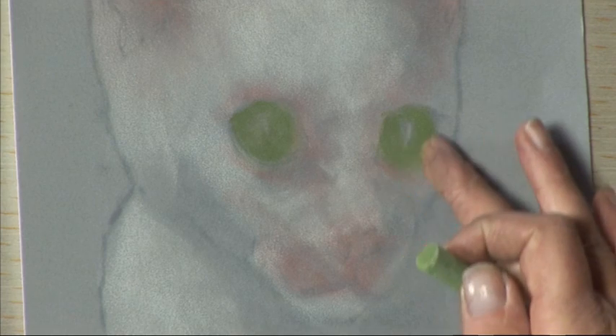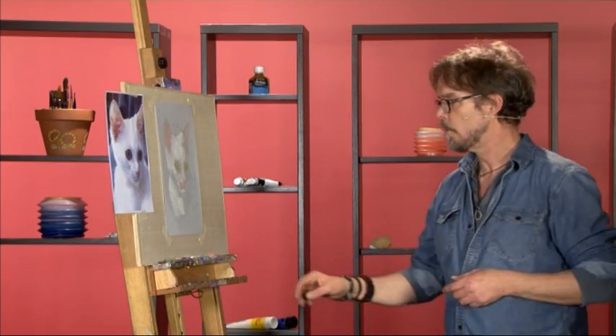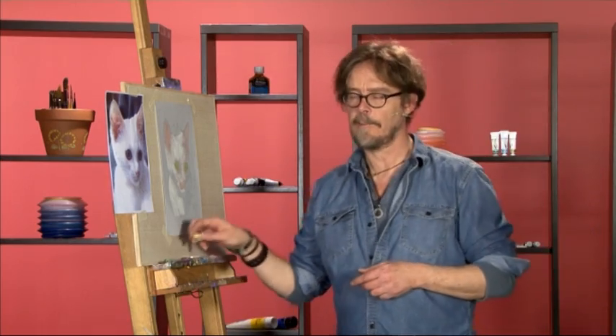Rub it in with the finger and then we'll move on to create some highlights in the eye.